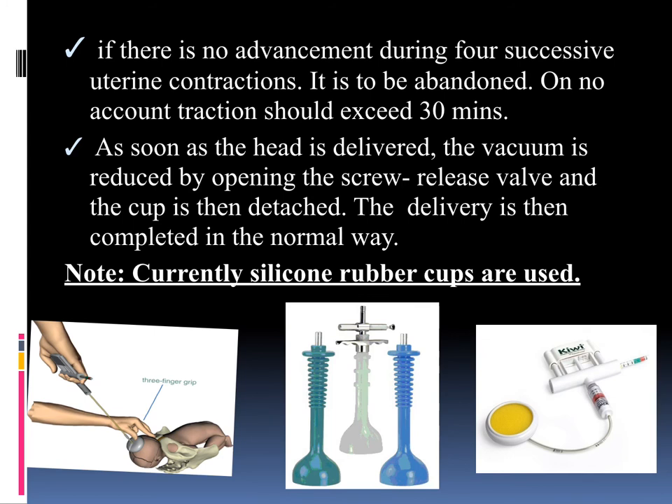For the disposable vacuum cup, you apply the pressure and there is a small button on the bottom — pressing it releases the pressure so you can remove the cup.